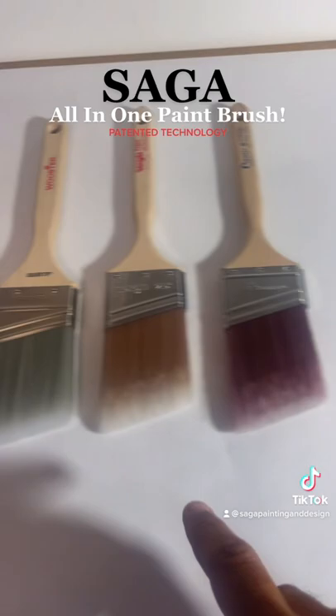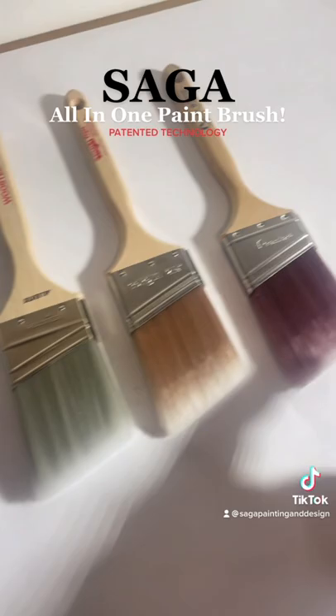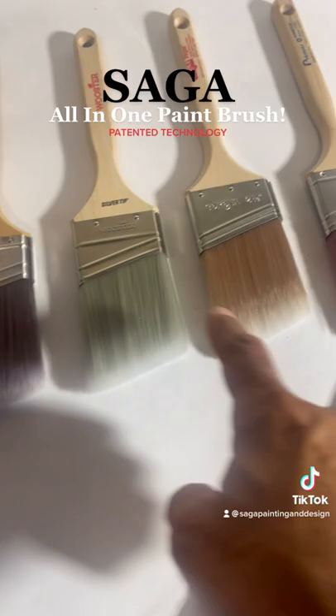A lot of people are asking me about the filaments — how does my brush compare to everything else? These are the big boys: Purdy, Wooster, Corona, Premier. These guys have been around for over 100 years, and to me this looks like all the same exact brush. I'm just trying to do something different. I call these smart bristle technology because they're made for all paints. If I wanted to be like these guys — listen.